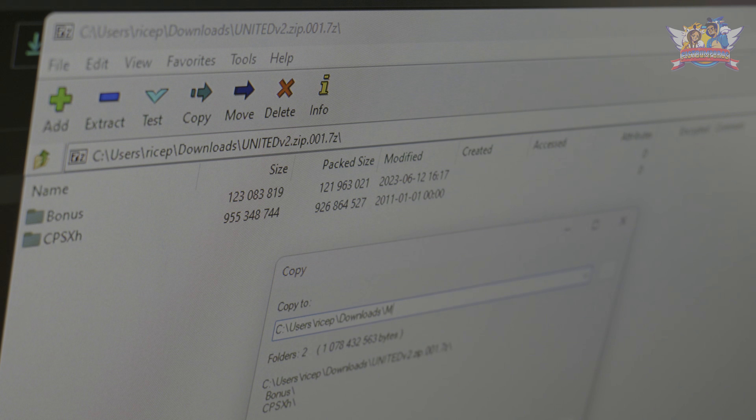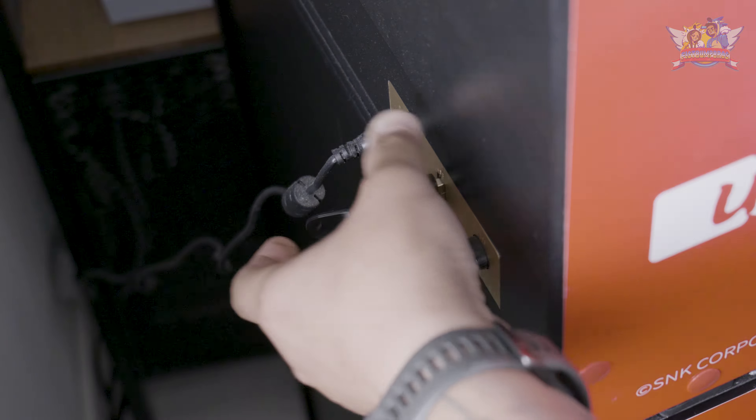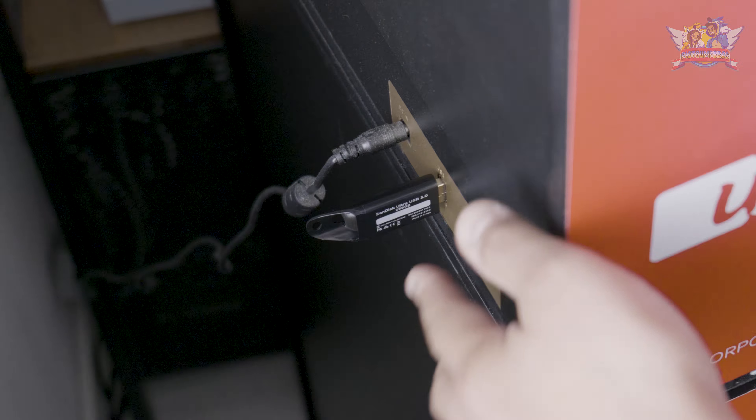If you don't have any idea what I'm talking about, I suggest you watch my previous videos on how to soft mod the MVSX — I'll put the links in the description as well as title cards in the corner of this video. I downloaded the Yusagi United version 2 mod; as you can see, these are 10 packages, most of them being 1 gigabyte in size.